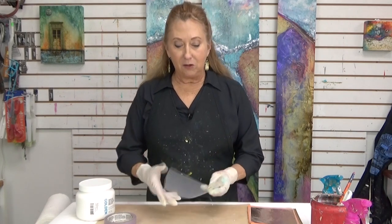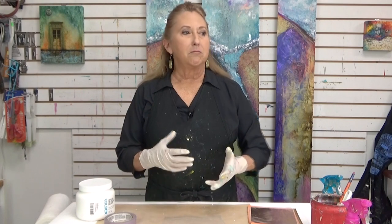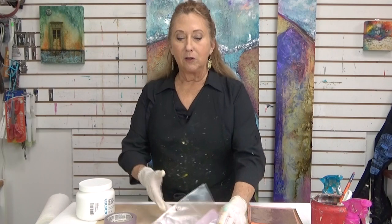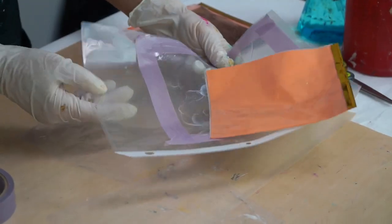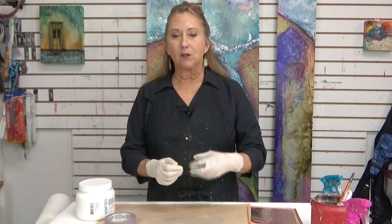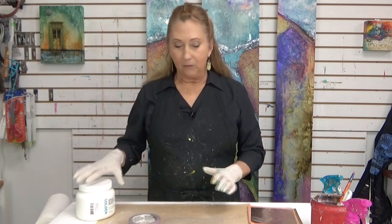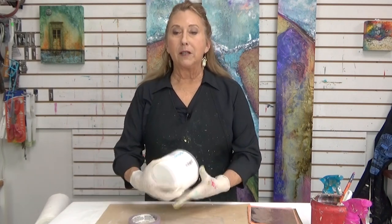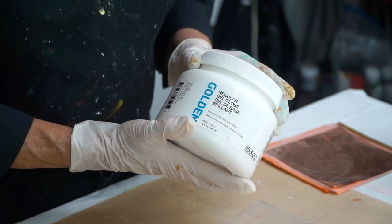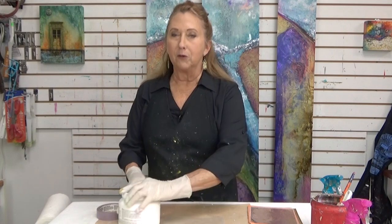So I'm going to be using just a piece of heavy plastic. You could also use a Ziploc quart-sized bag. I've also done it on this page protector. You want heavy plastic — something that the gel is going to peel away from. Some tape, scissors, and I'm using a regular gel gloss. You want to make sure you use a gloss gel because it makes it the clearest. If all you have is matte, use it — what the heck.